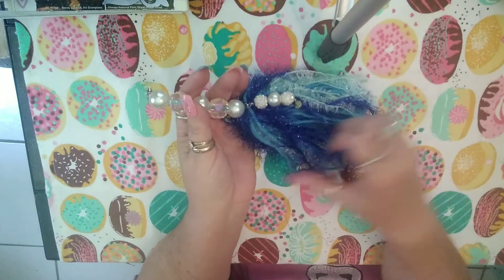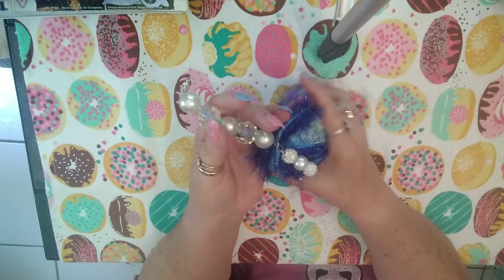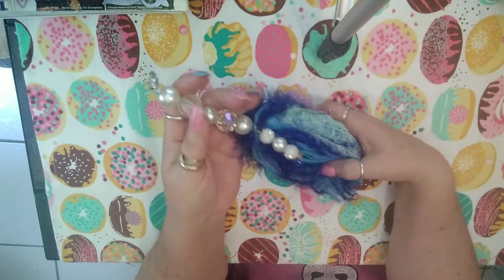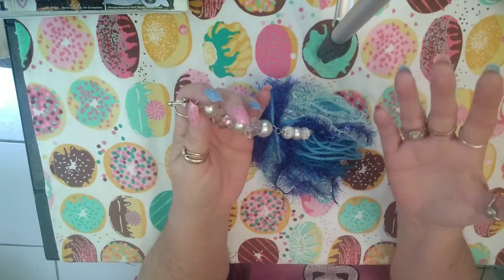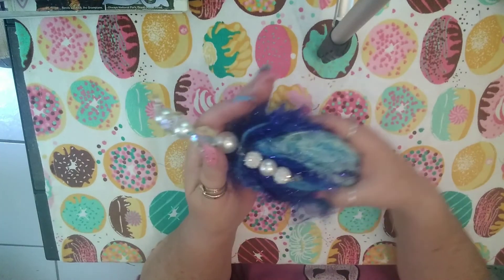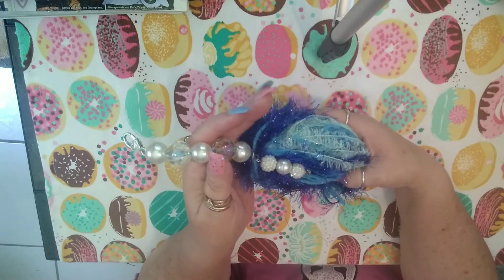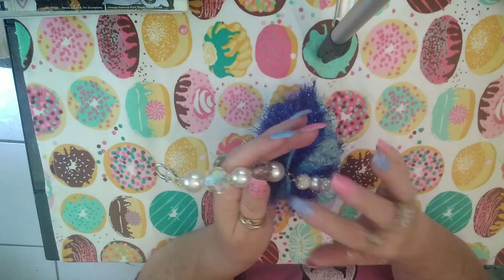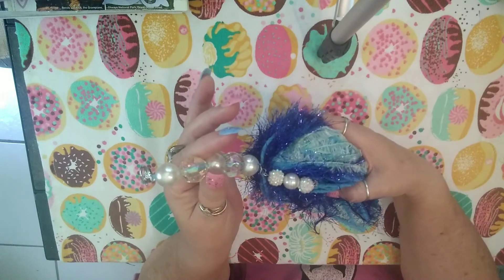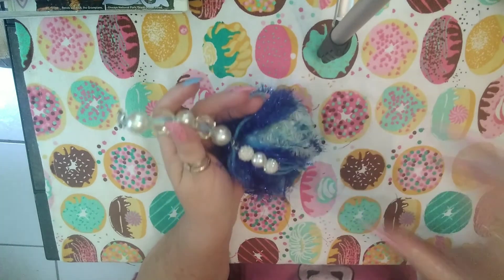I wanted to make something that kind of looked like the ocean — that's the best I could do! The ocean is different colors, right? I just thought it looked more like the ocean with the little seashells and the pearls. That is my tassel for Tassel Tuesday, which is hosted by Creating with Jovi — please go check her out and show her some love. Thanks for watching, y'all have a great day, bye!